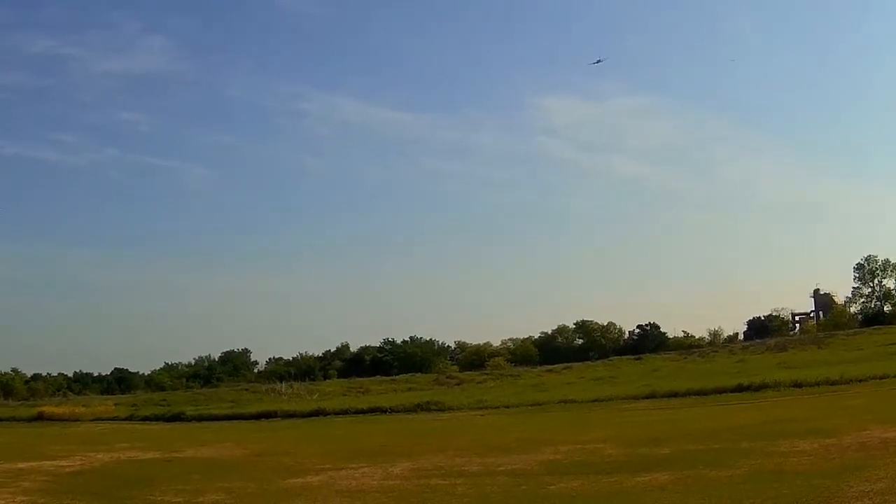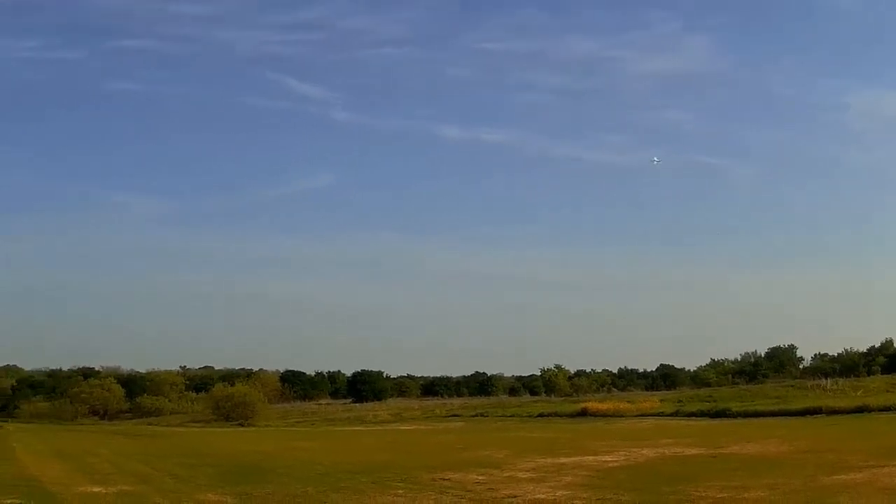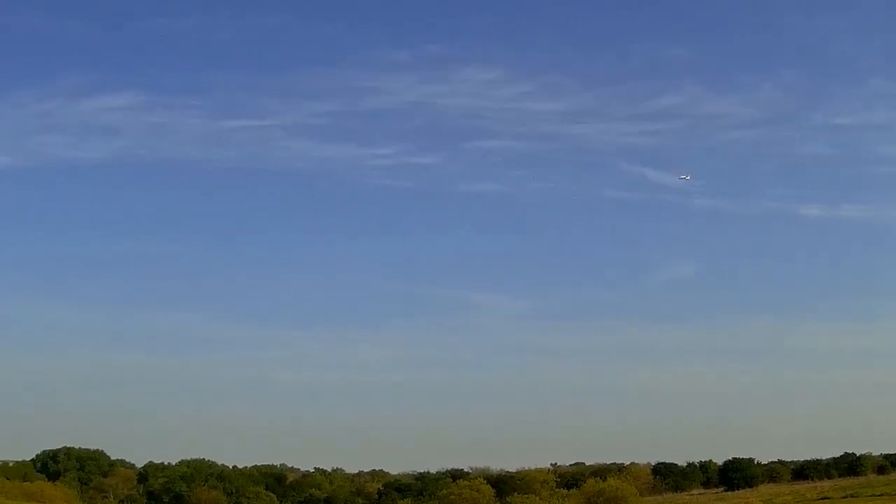This is flying on a Spektrum AR610 receiver, by the way, so there's no gyro or anything like that in it — no Safe, no AS3X.